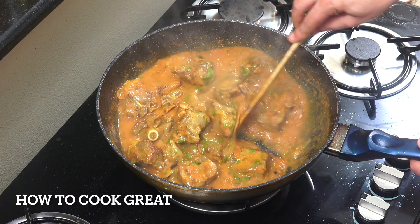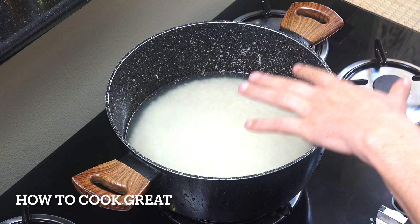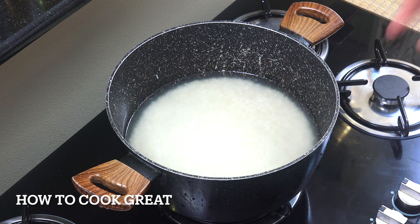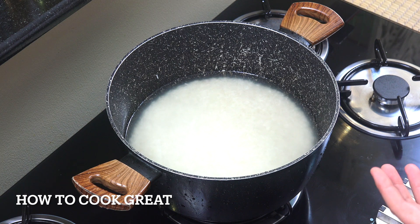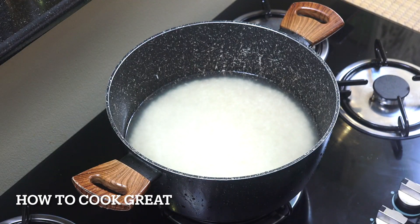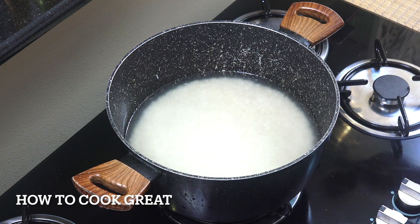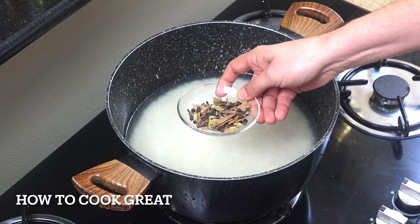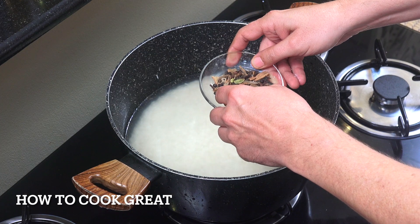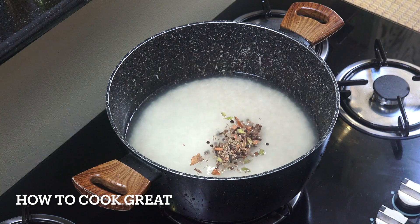Our lamb curry is done - set that aside. Now we're going to do our rice. I've got three cups of basmati rice and six cups of water - double the amount of water to rice. I've rinsed it through a few times, added the water, and we're going to add some salt. Then I'm going to add these whole spices - a whole garam masala you can buy in a packet. There's cinnamon, black pepper, green cardamom, cloves, and maybe some fennel seeds in there.